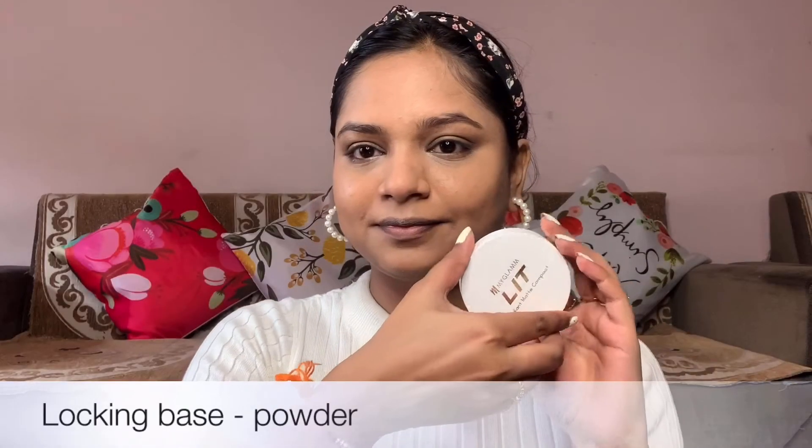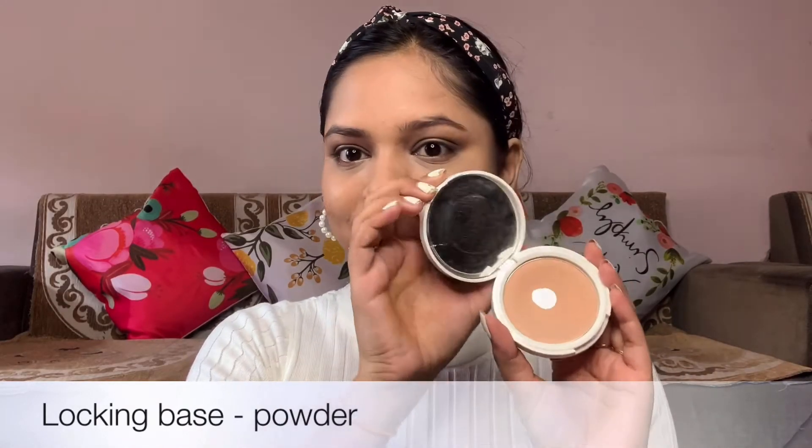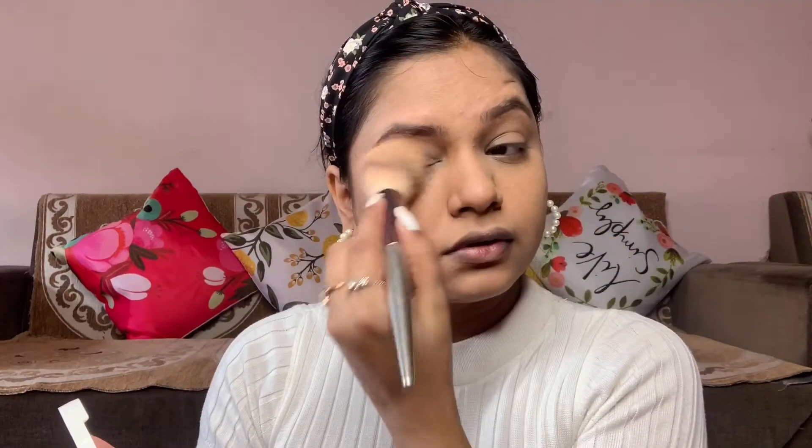Now the next step is powder. As a beginner, you can use compact powder. With a fluffy brush, first apply powder under the eyes where we applied the concealer. This is important because if you leave it, you can see creases forming — wrinkles will set and it won't look good on your face.